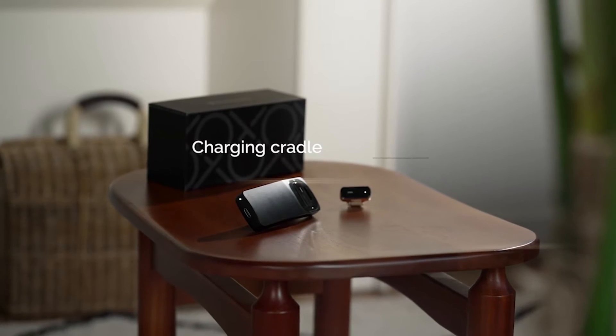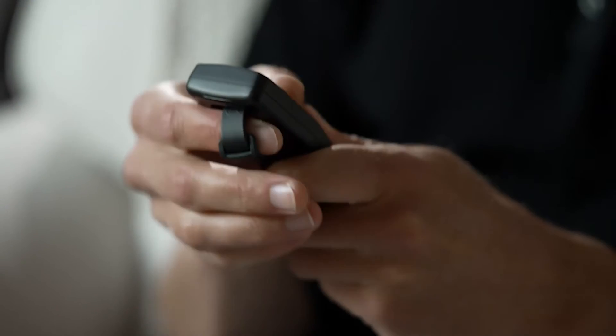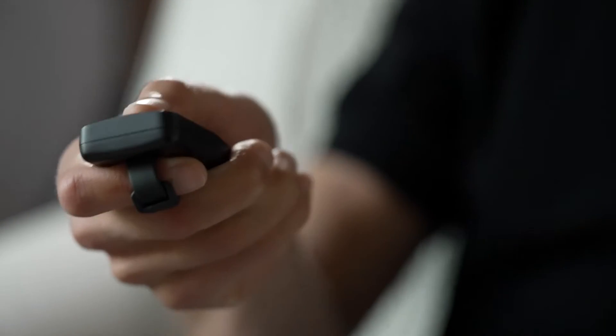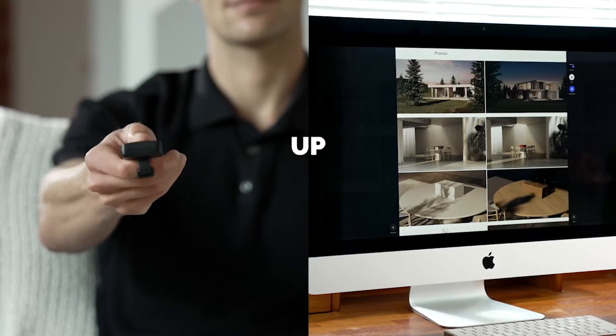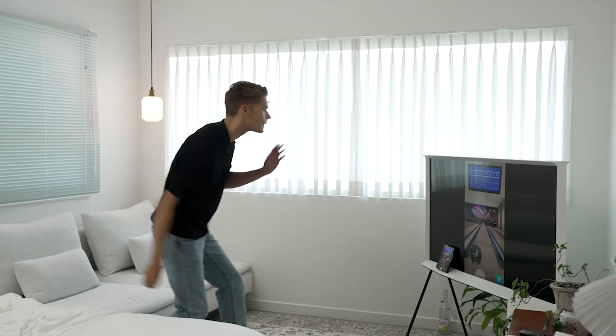The charging cradle has been redesigned so you can use Vansy's gesture mode even while it's charging. Left, right, up, down — Vansy is the gesture machine learning wearable mouse.